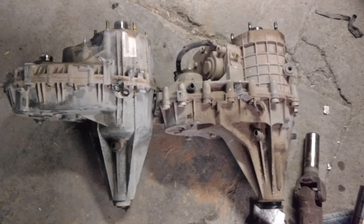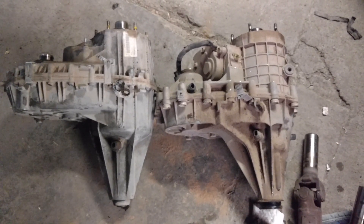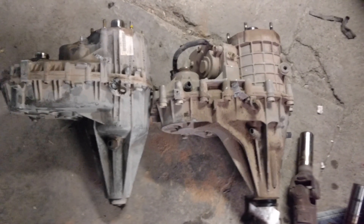Obviously I won't have the 4x4 option, but I don't need it for this truck — I'm just going to be racing it.